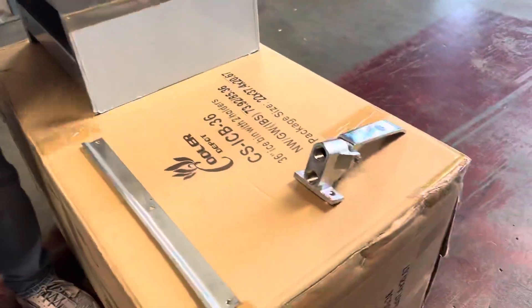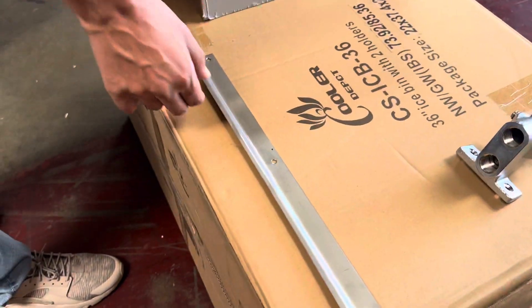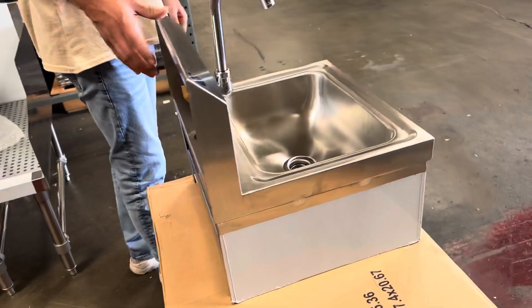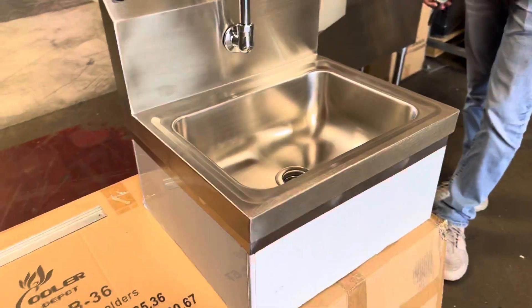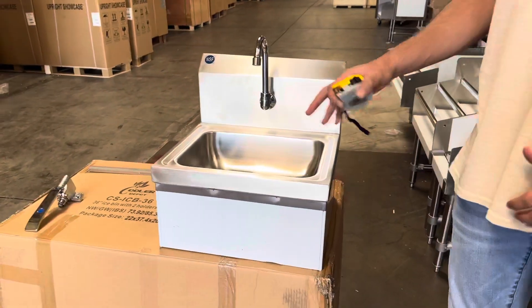Here are your parts — this is the knee-operated part right here, followed by a mount. If you want to go ahead and mount this to your wall, the piece is right there for you. It's a very simple unit — a knee-operated hand sink.